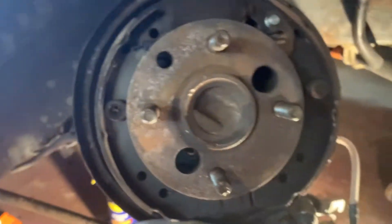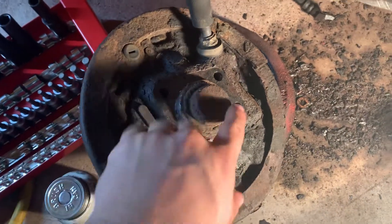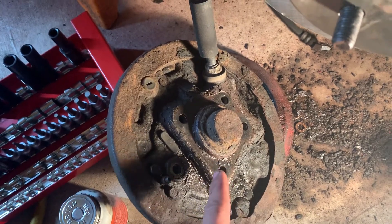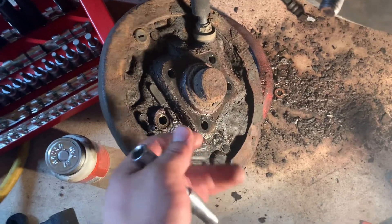There are holes here, here, and here — those are all the holes for the wheel hub. The two top ones are spread farther apart and the bottom ones are closer. You'll want to use a breaker bar for those because impact sockets probably won't fit in there.